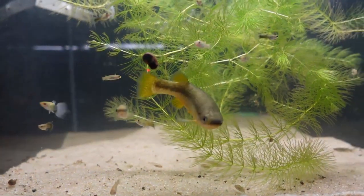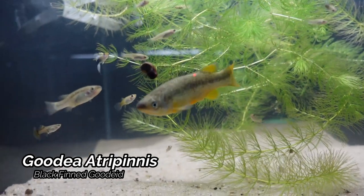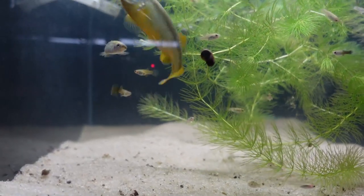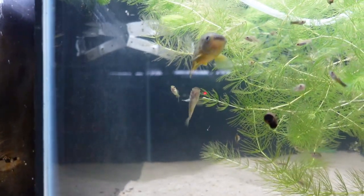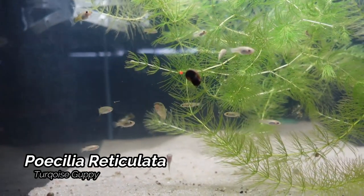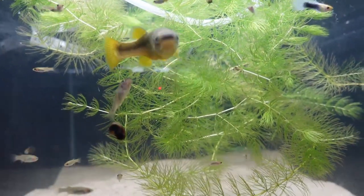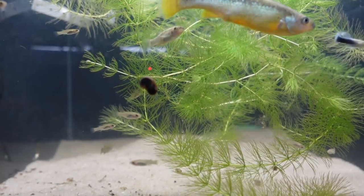The next tank we come to is the Gadea atropinus — this is another 40 gallon breeder. These guys are another veteran of the summer tubs. Also in here are some turquoise guppies that were living in the summer tubs as well. I did lose my big female, but she did bless us with quite a few fry. So looking forward to getting this colony jump-started again and getting it on its way.